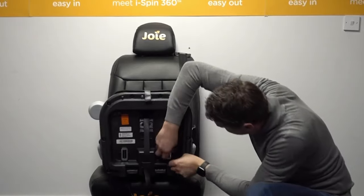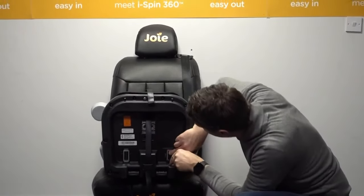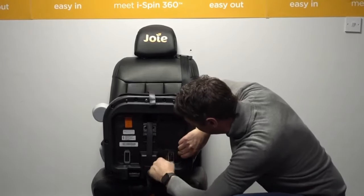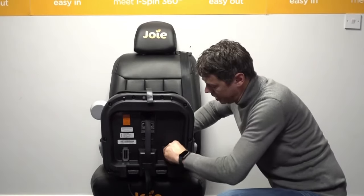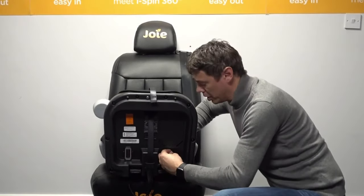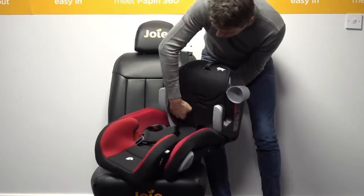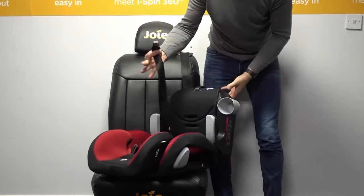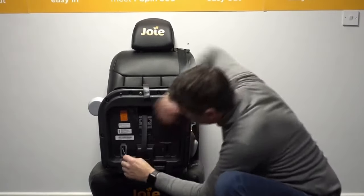Removing the bottom of the lap belt is the same basic procedure — just pop that object in to pop it out of its retaining clip, and again we can twist that sideways, keep the belt nice and flat, and grab hold of it on the opposite side of the seat so it simply pops straight through and out.